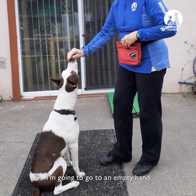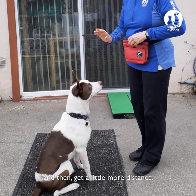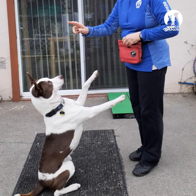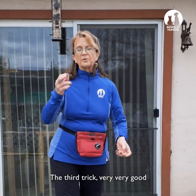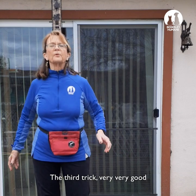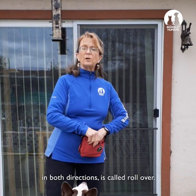Then go to an empty hand, and then to a little more distance. The third trick is very, very good for your dog's stretching — you can teach it in both directions. It's called roll over.